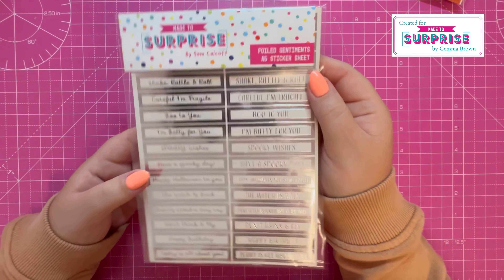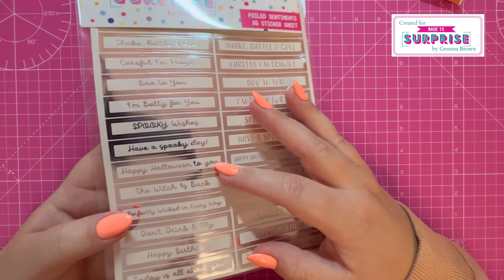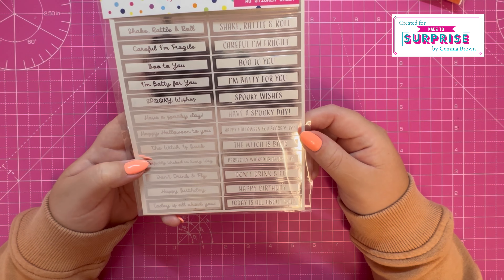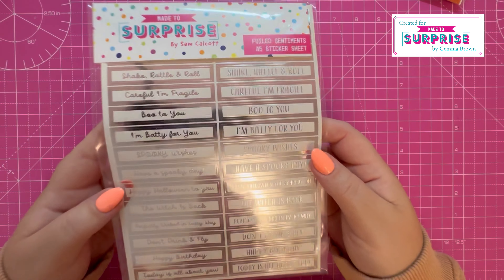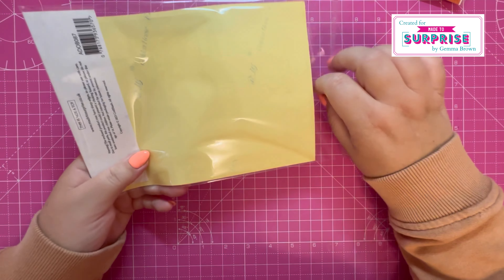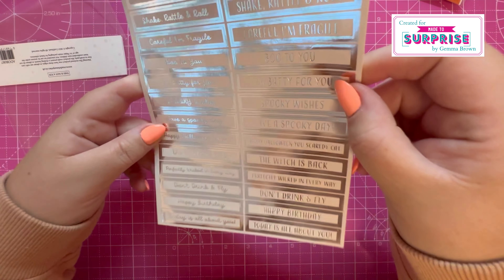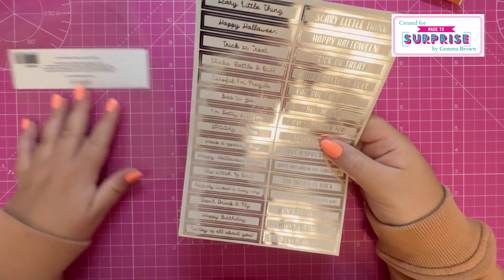And then in the foiled sentiment sticker sheet, all the sheets are white and silver with lots of sentiments. I'll just pick out a few: Boo to You, Spooky Wishes, Don't Drink and Fly, Today is All About You — lots of lovely sentiments there. Apologies for the glare from my light; it's looking like Halloween out there as I'm filming — very dull and gray. Lots of lovely shine on there.